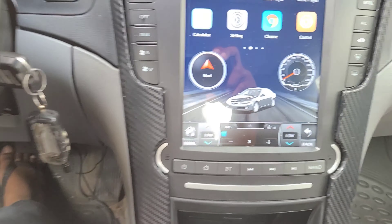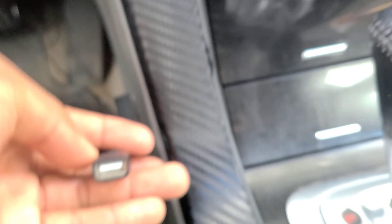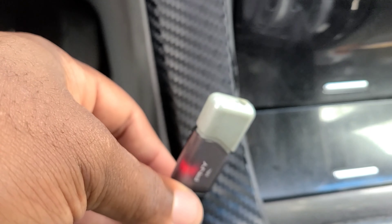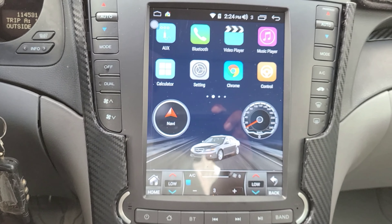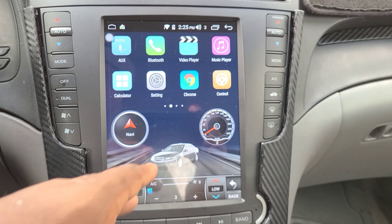Does it have expandable memory? It has two USB ports on the side — USB one and USB two — which you can use to expand memory. I'm using a USB memory stick to expand the memory for this unit. You can also put movies and music videos on the USB stick, plug it in, and it'll play the videos right here on the screen.